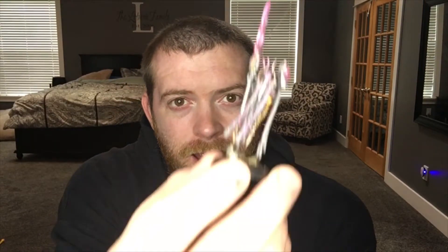Hello and welcome. Today we're going to be painting the Plasmancer from the Indomitus box set. Let's get into this.